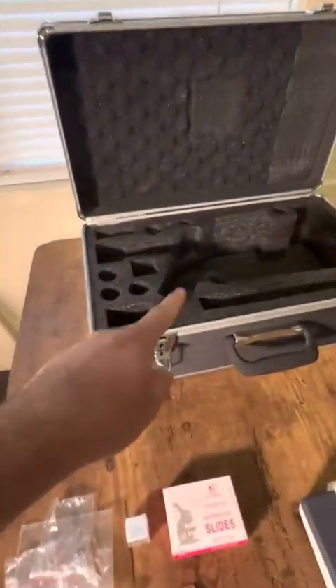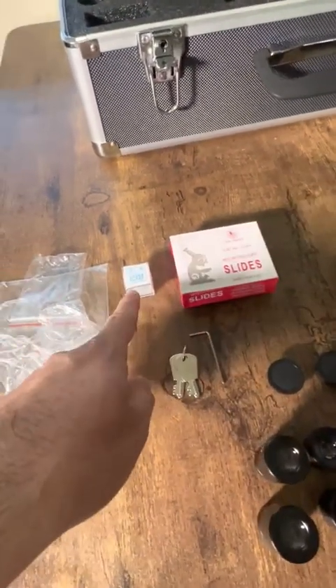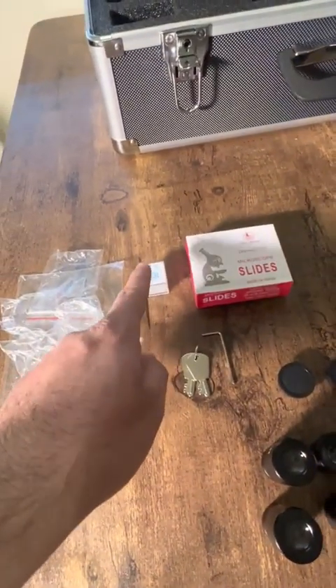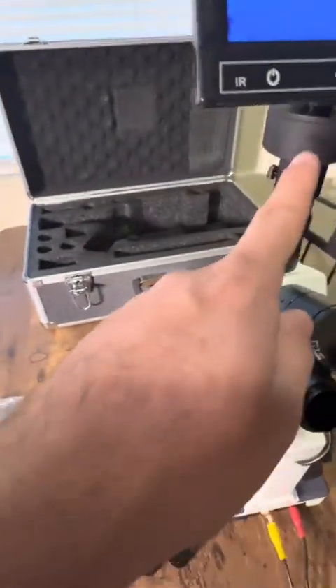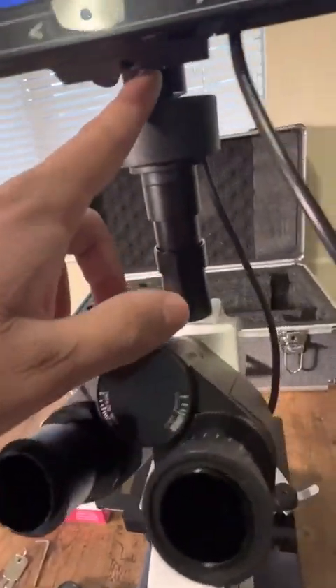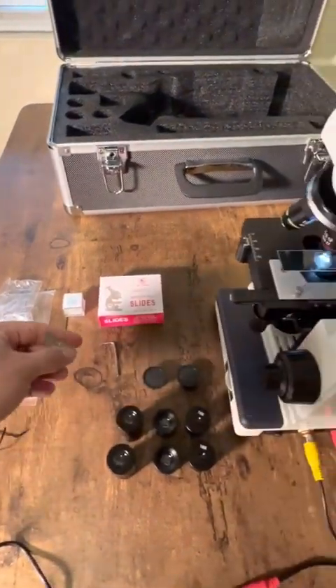It also comes with a case, 50 slides, and a hundred glass covers. An Allen key to adjust the actual mechanism for putting on the monitor, and then keys to lock it if you need it. So perfect for high school.